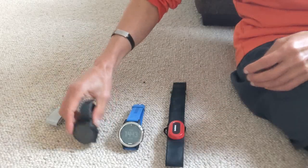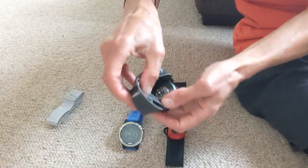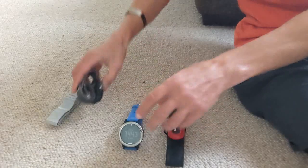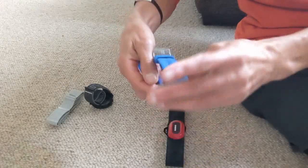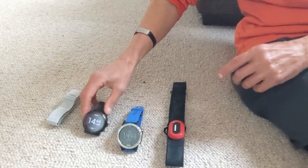Lots of modern watches have heart rate sensors on the back, such as the one here on the back of the Apex 2 Pro, and similarly on the back of the Garmin Fenix 5 here — but they are notoriously unreliable.